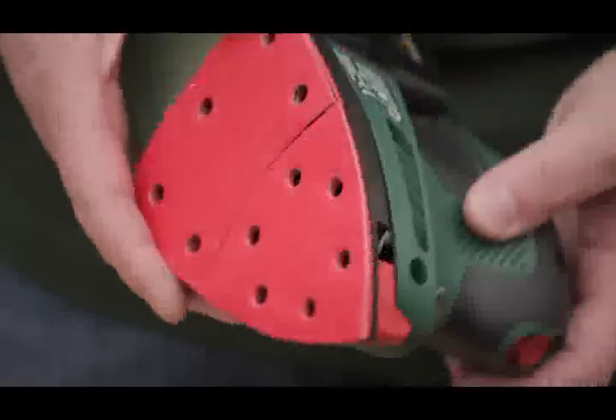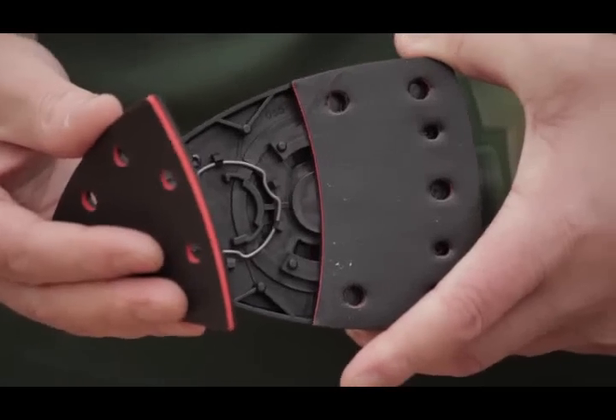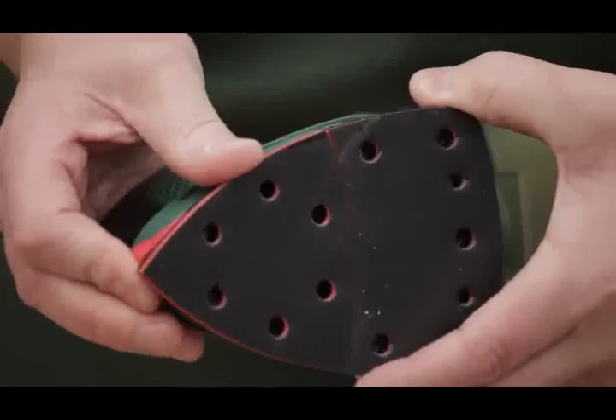The two-sheet system is on the attachment side, so you can take the front off and attach something different. In some instances you may need a slightly coarser sheet on the front to get into nooks and crannies, or you might need a finer sheet. It just gives you an option to chop and change. Because the plate removes, if the tip gets worn you can actually turn the plate round so you've got a new tip at the front.